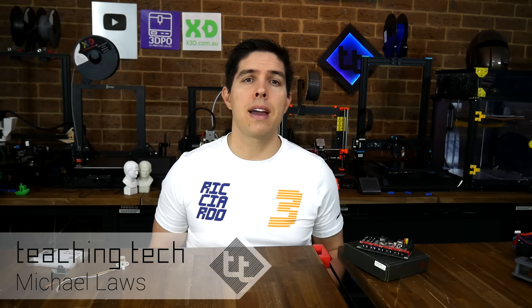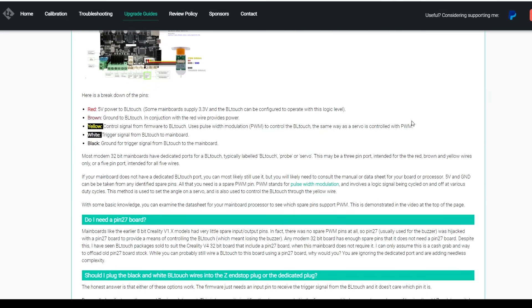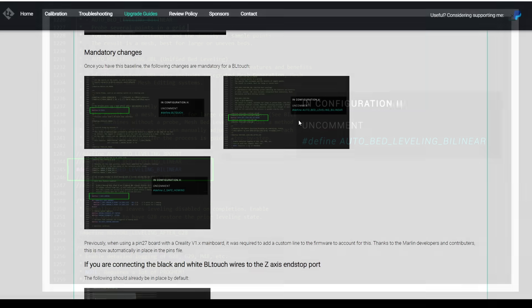I've made many BLtouch guides before but always for specific printers, and the trouble is they go out of date as Marlin evolves. So this guide is supported by a new page on my free website which I can update in future to keep it accurate. It also makes for a convenient way for you to follow along when you're updating things like firmware.